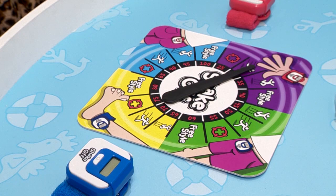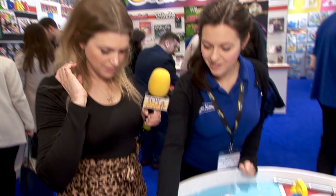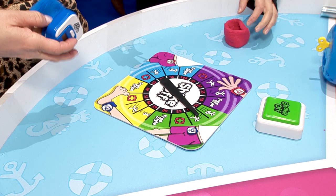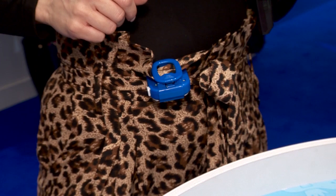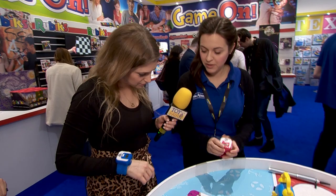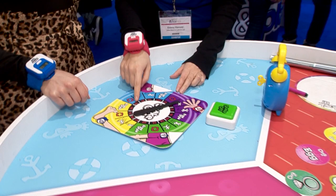This is Emma. It's a really simple, active game — it gets the kids jumping up and down, running around. You split into two teams, red and blue, and one person from each team goes head to head. So we spin the dial and it shows you where to put your pedometer — that's the front of your trousers, so you clip it on. You can also put it on your wrist. We set the timer to either 15 or 30 seconds, or freestyle.